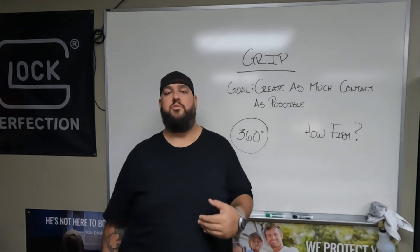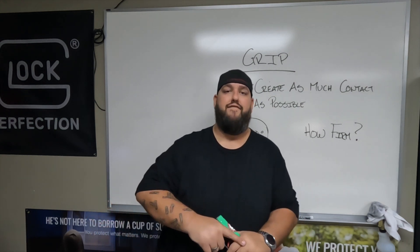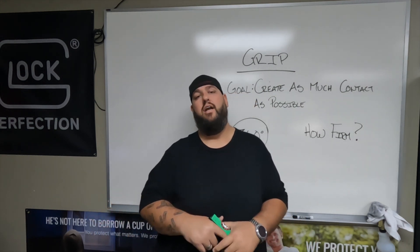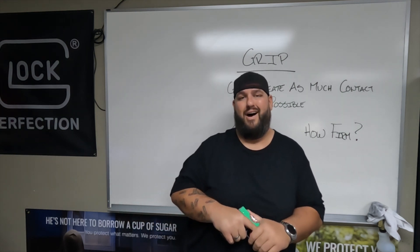Grip is that first contact we make with the gun. It's going to be the first opportunity we have to create as much control with this firearm as possible.